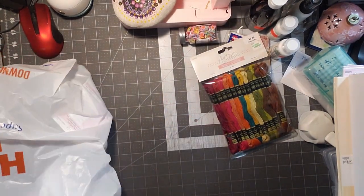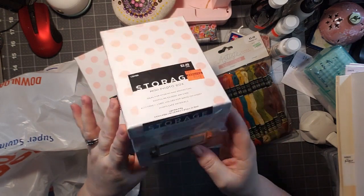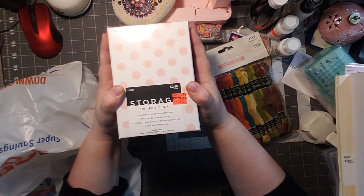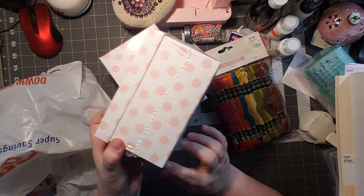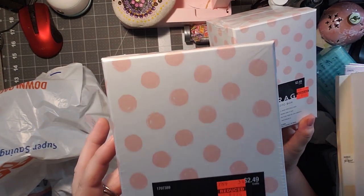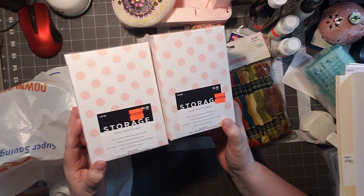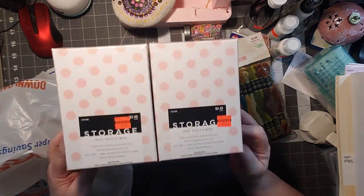Then I got some lovely little boxes — these are so cute. I love that little thing on the front. They were $2.49 down to $1.24. I needed some to hold my ATC cards and my sentiments because they're bigger. I should have got the third one but I left it. They're pink polka dots, 6.61 inches by 4.65 inches by 4 inches — perfect. I may just use them for sentiments and other ephemera.